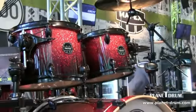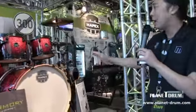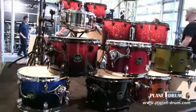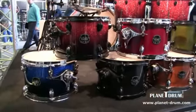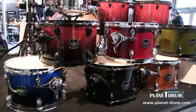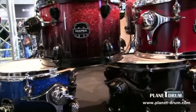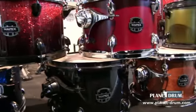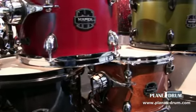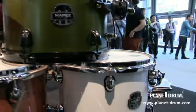Each Armory shell pack comes with an Armory Series snare drum — specifically a Tomahawk snare drum. The Armory Series drums come in seven finishes, shown here. Going from left to right: Photon Blue, Magma Red, Transparent Black, Cordovan Red, Transparent Walnut, Mantis Green, and Arctic White.